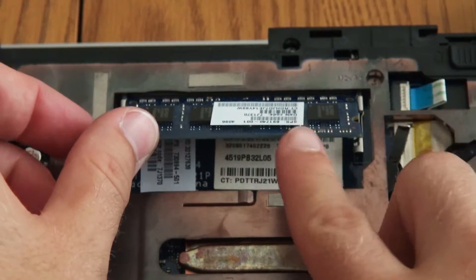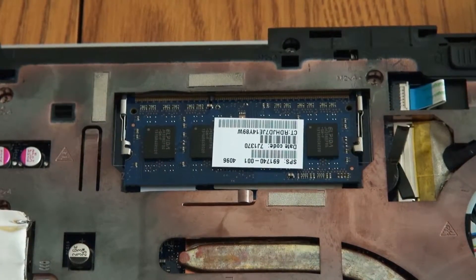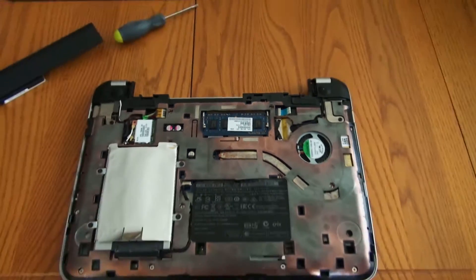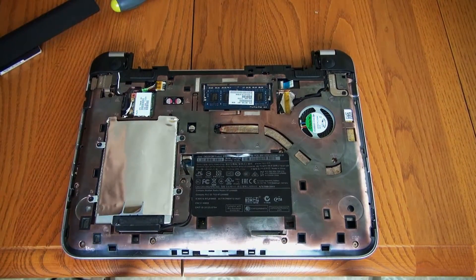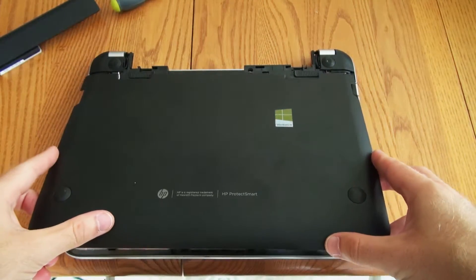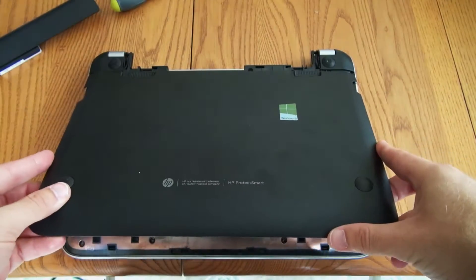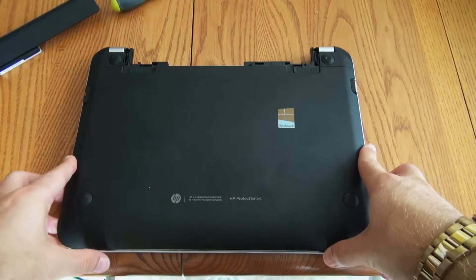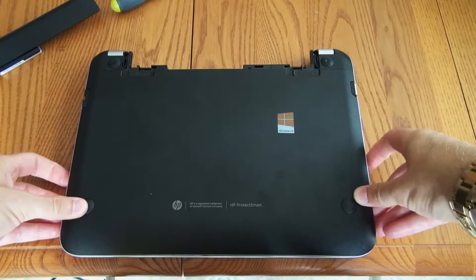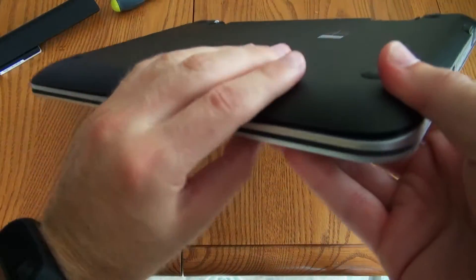You just go ahead and pop it in just like that — press it in and then bend it down, and the two little levers there will grab on to the stick of RAM. Then you're going to take your rear plastic cover and kind of slide it up like this. There are little notches that it slides into, so you go that way first and then continue to push it that way, then press down around the edges and you'll hear some clicks and snaps.